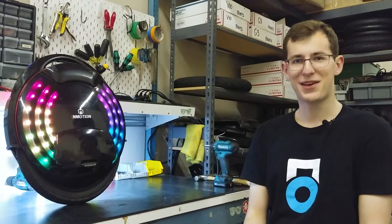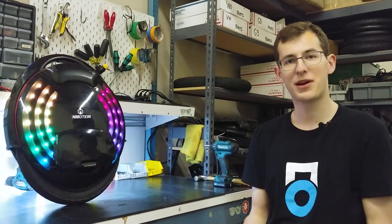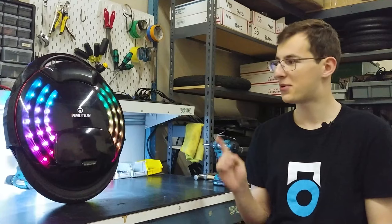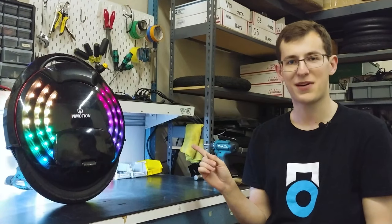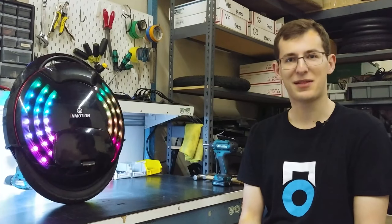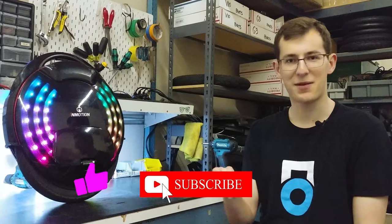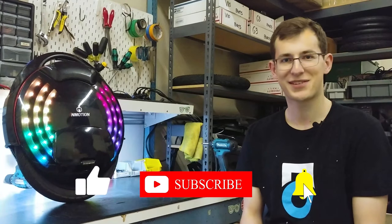Well there you have it. Thank you for coming along with me for the installation process of the new large V10 pedal upgrade kit, available right now at UCO.US under the parts sections for the InMotion V8 and V5 EUCs. If you enjoyed this video be sure to drop a like and leave a comment below letting us know what you'd like to see more of. If you're not already subscribed, be sure to click that red button down there and I will see you in the next video.